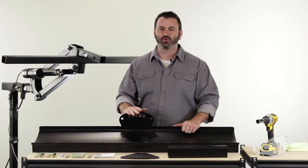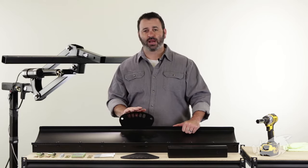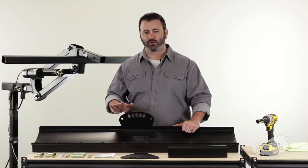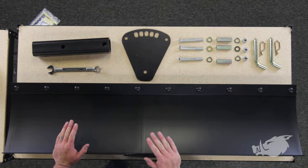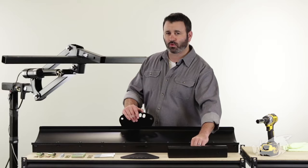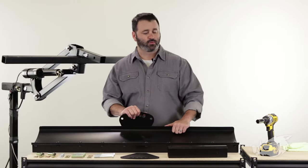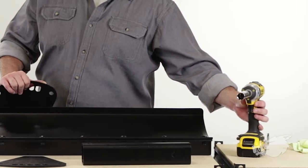Your BlackBore Scrape Blade is an incredible tool to use with your BlackBore Implement Lift. If you need to level out some gravel or dirt or just move it around, it's incredibly easy to install. All you're going to need tool-wise is a ¾ inch wrench and a ¾ inch socket with a ratchet. In my case, I'm going to use an impact driver to make life a little bit quicker.